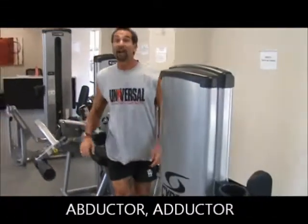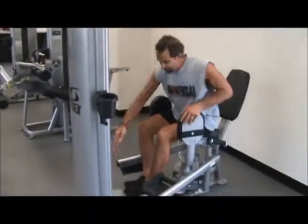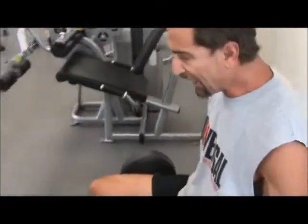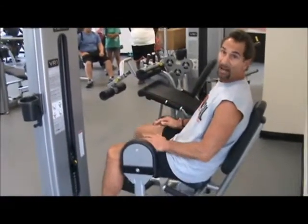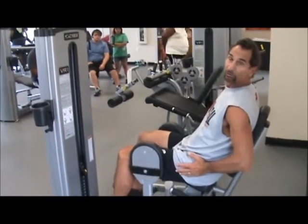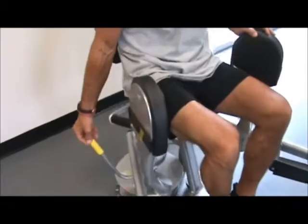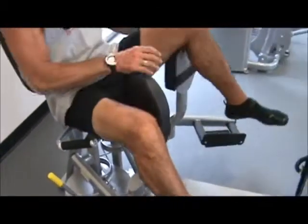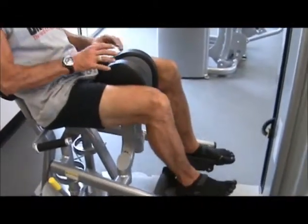Next is the abductor-adductor machine. Have a seat and adjust the amount of weight. Put the pads on the outside of the legs, bring the feet together, and press out and back in whatever range of motion is comfortable. This works the outside of your hips — your gluteus medius. Then adjust the pads using that yellow marker and bring them to the inside. Now bring your legs together, working the adductor muscles — the inner thighs. Do your ten reps there when you're done.